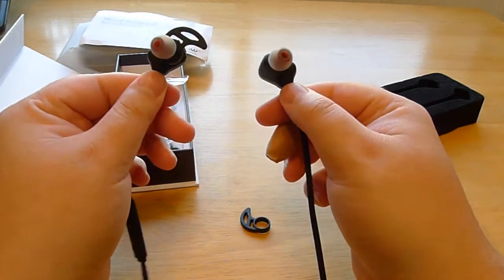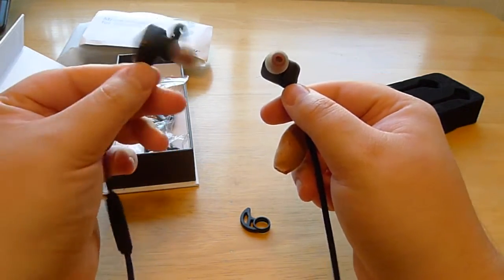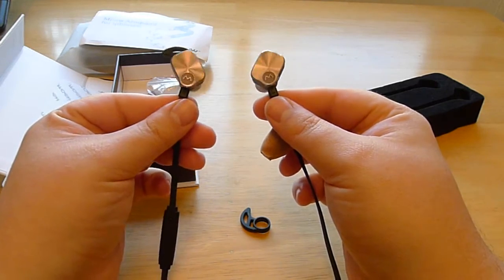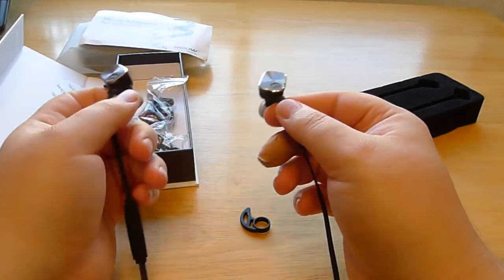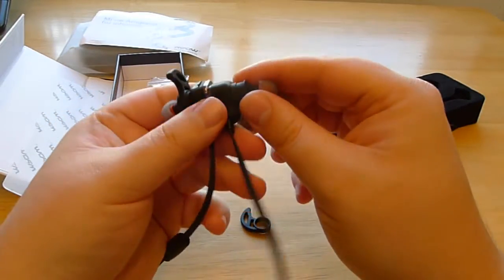My left eardrum's been a little bit sensitive lately, and I found that it was a little bit painful after having the headphone in for a little bit. But if you're normal as far as eardrums are concerned, then it shouldn't be too much of a problem.